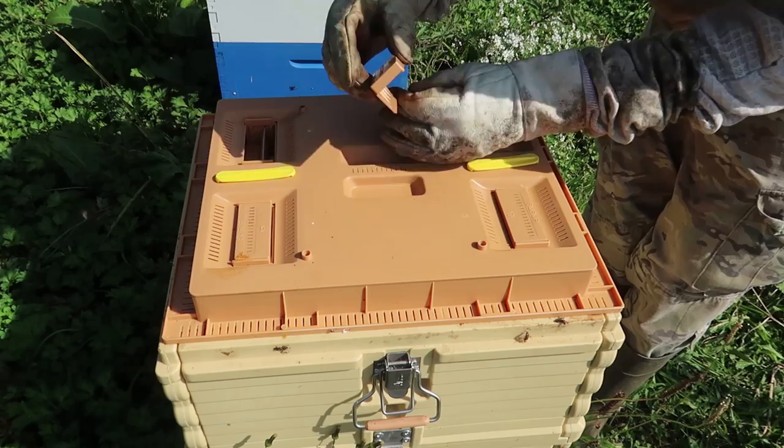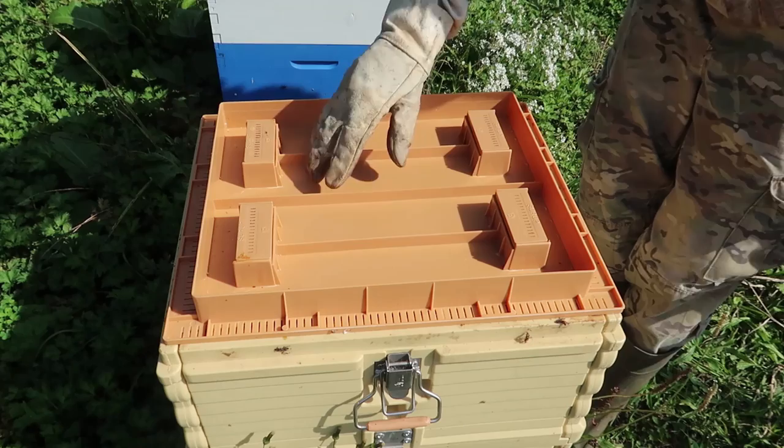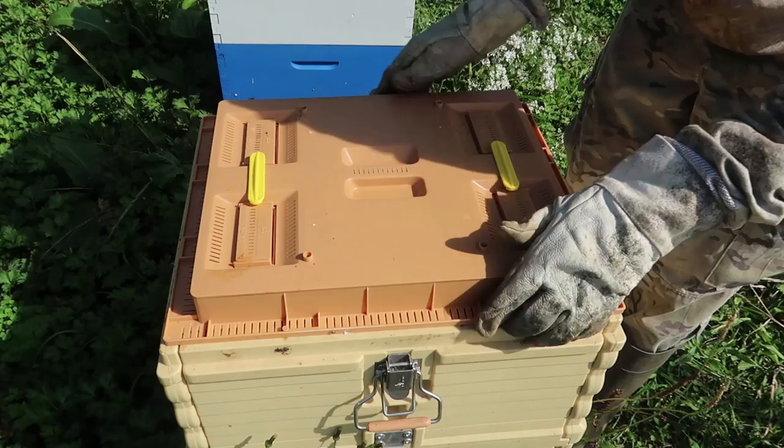I can't believe they propolized this one all the way. They do climb up here — if they think they need to propolize something, they will. This whole thing comes out, and then I'm going to fill it up with sugar syrup. And then close it, make sure everything is set on sugar syrup so that way they don't drown. They will be able to climb up and down and drink syrup and climb back.